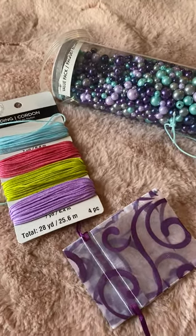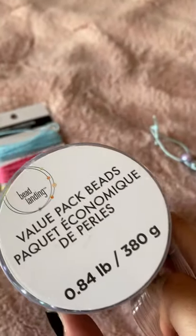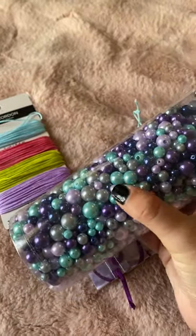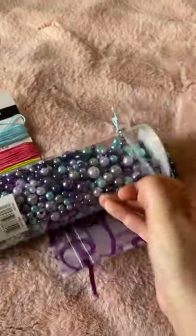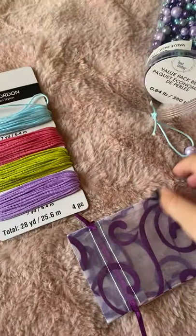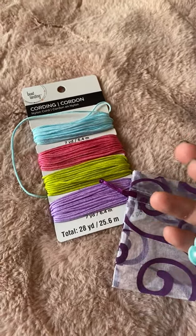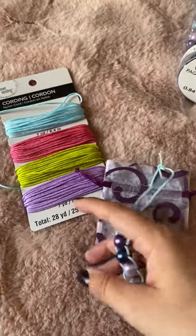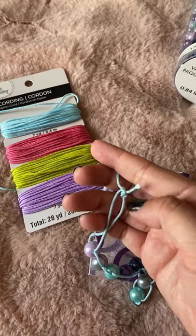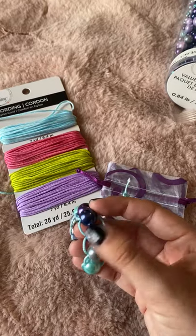Going back to the activity — these are the beads I picked. It's a value pack by the brand Bead Landing, and I like it because it came with different size beads. For this activity I went through and picked out the larger size beads because the holes are a little bigger, which works better. One helpful tip: at first it was easy to slide the string through the beads, but as you go along the string starts to fray, making it harder.